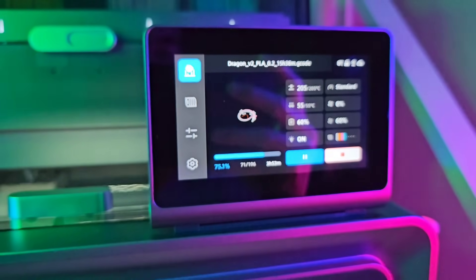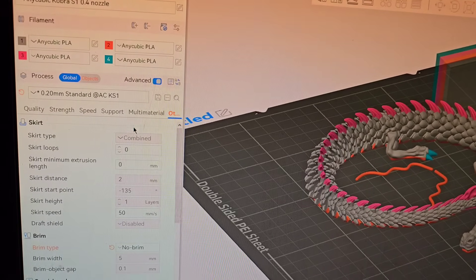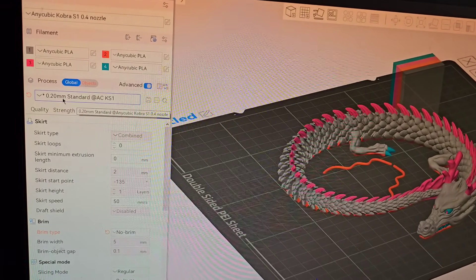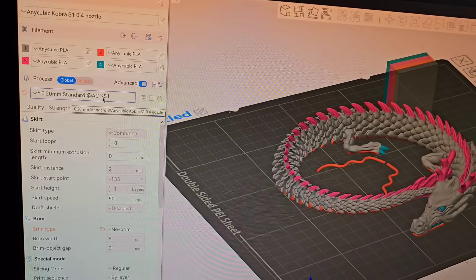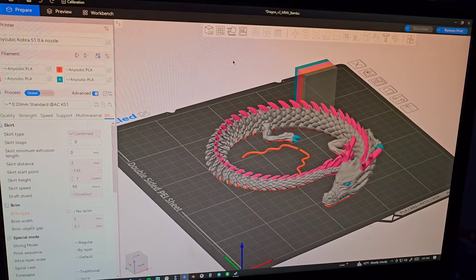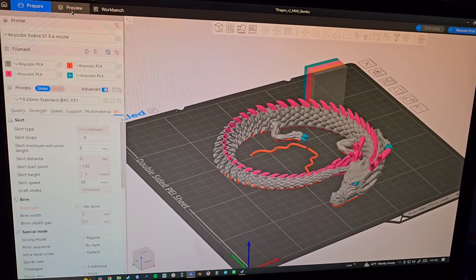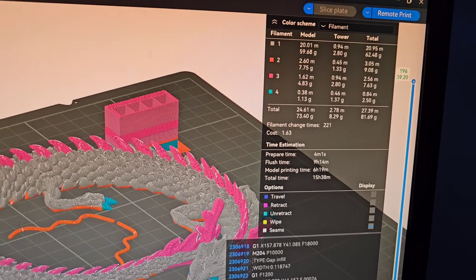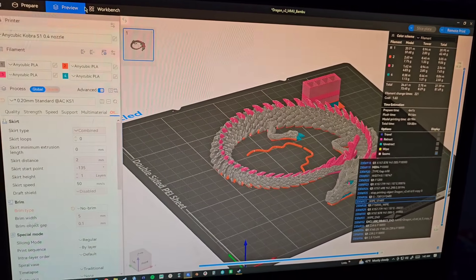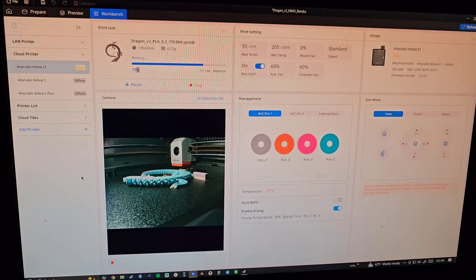Let's check out the slicer and give you a little rundown. I didn't change any settings at all - I'm just using the included profile for the 0.2 millimeter layer height on the Cobra S1 combo that's built in. This slicer is Anycubic's Next slicer, based off of Orca Slicer, which is really similar to Bambu Lab software. There are 221 filament changes on this print.